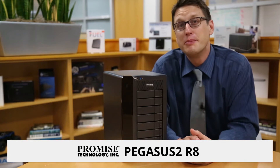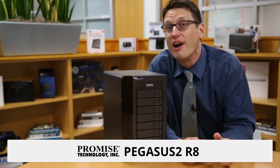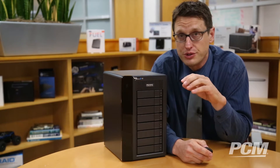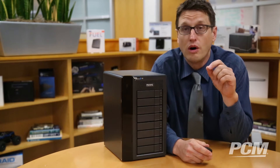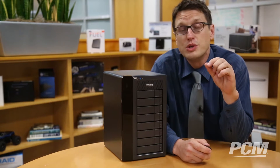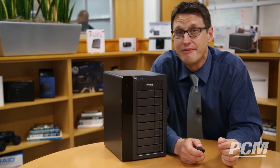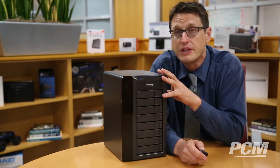Hi everyone, my name is Chris and today I'm going to be showing you the Promise Pegasus II R8. This is a heavy-duty hard drive array built for media professionals. Whether you're a photographer like I am, a videographer, or you just have a whole lot of files or really big files and you need to get access to them fast, this is a perfect solution.